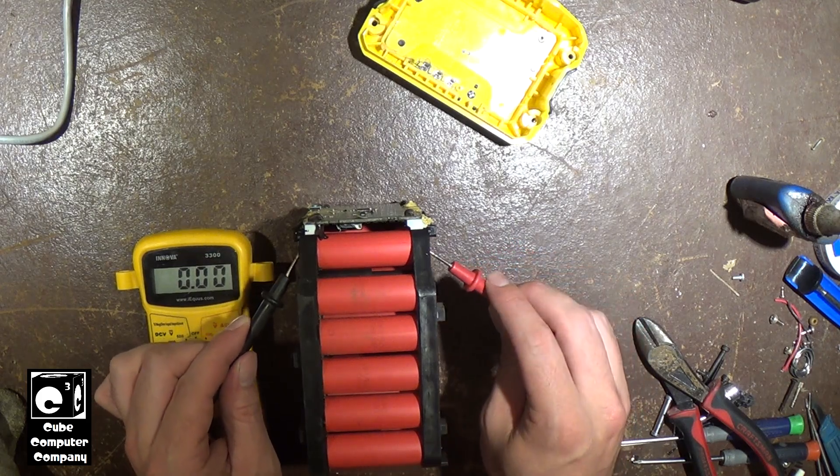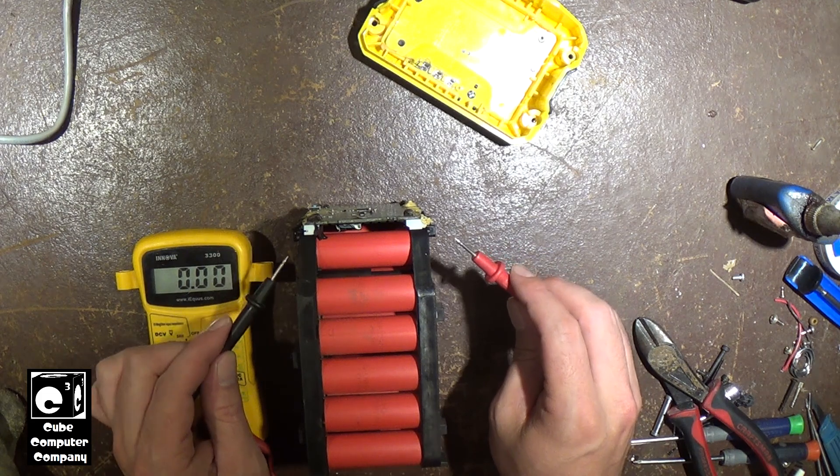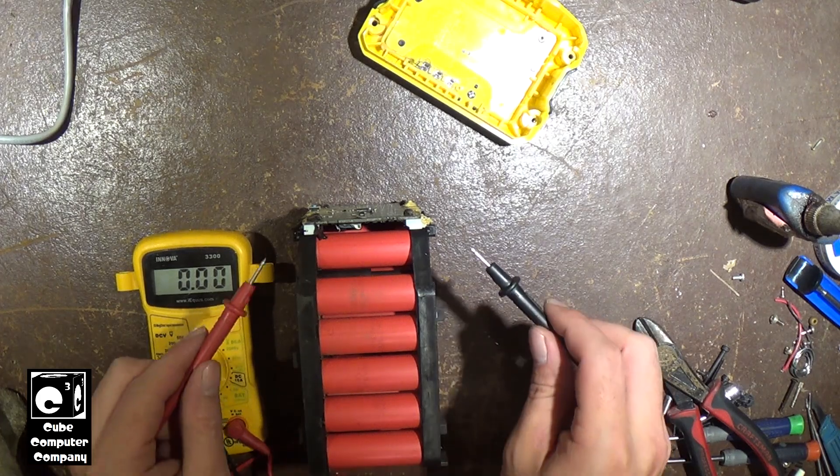Here's the one that vented. You can see - dead, nothing. 0.03 volts. So yeah, we had just one cell go bad. There were a couple in there that were just a little bit low - I think it was about 3.6 volts on one. But most of them were roughly 3.7 to 3.8 volts. But this one here - yeah.